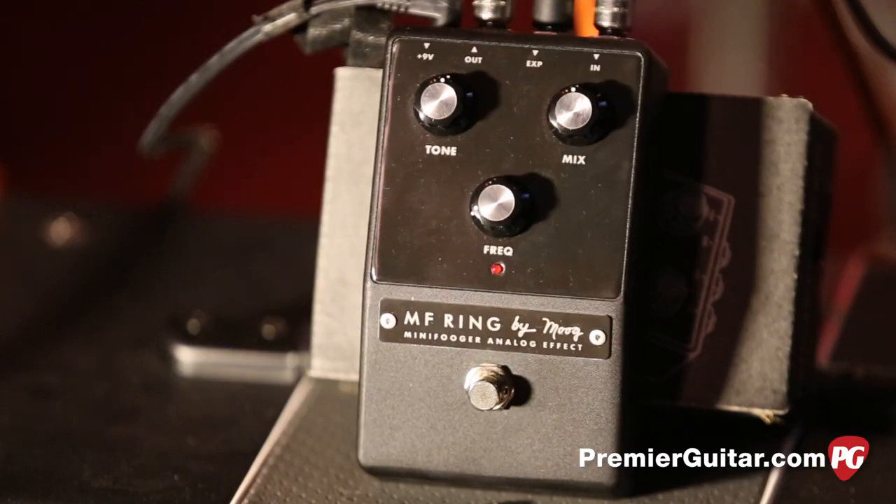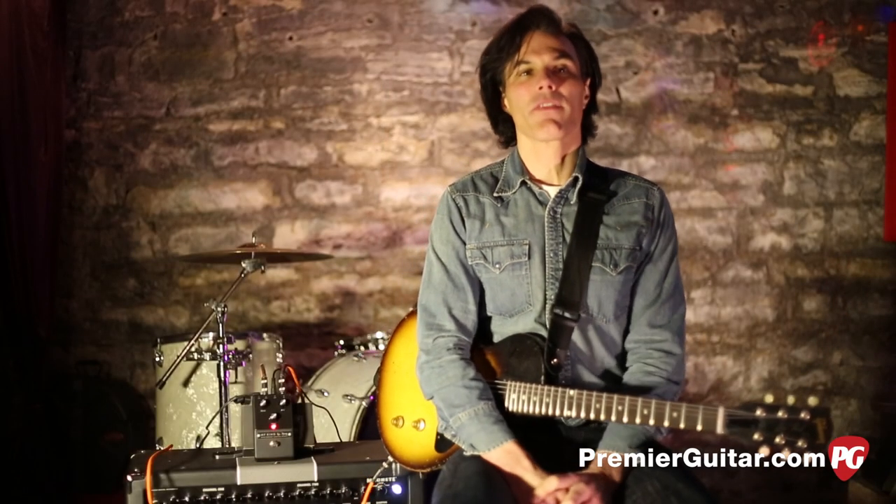The MF Ring allows you to dial in everything from octave and choral dissonance to harmonic undertones and synthesized lead lines. You can connect an expression pedal for foot control of the frequency function, which allows you to create pitch shifting effects.